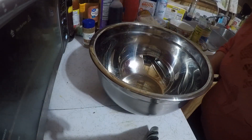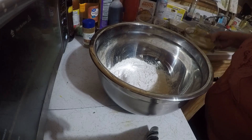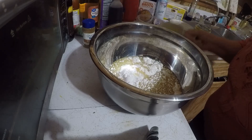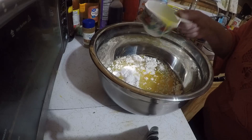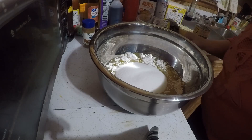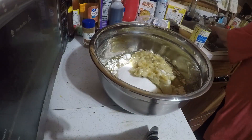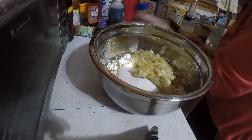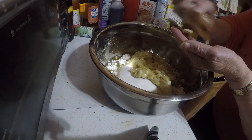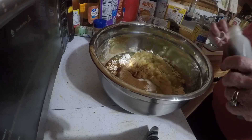I am fixing to make a hummingbird cake. I've got flour, I've got oil — I'll put the recipe in the description. I've got eggs, I've got sugar, I've got vanilla, bananas, cinnamon, and vanilla.